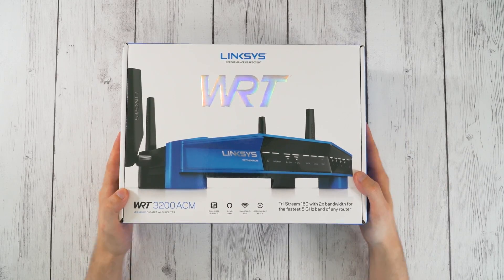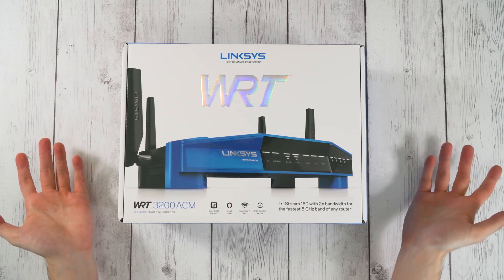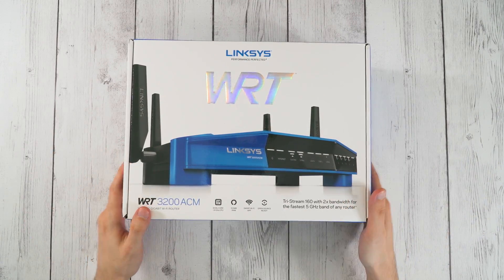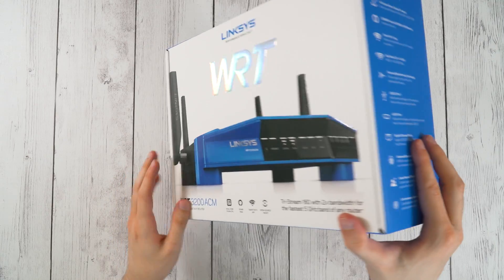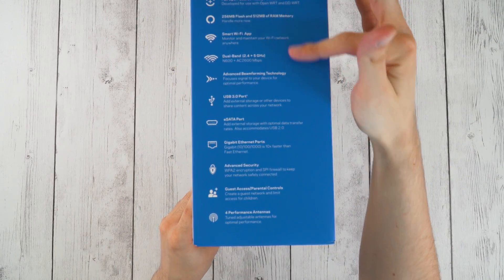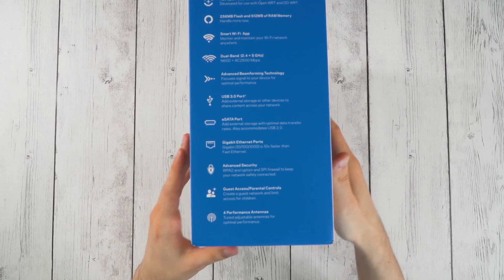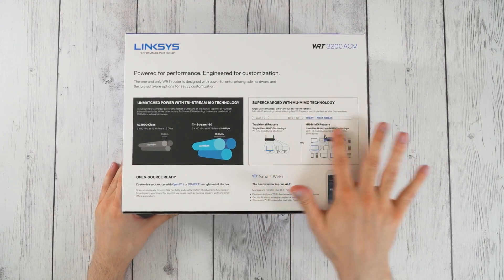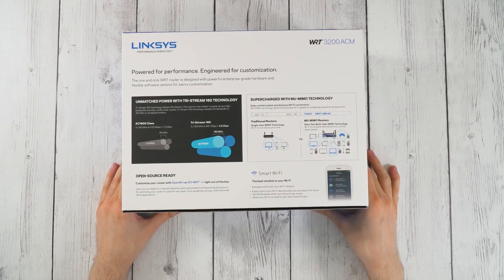Alright, so here it is, we're going to open this guy up. You might be wondering why I'm unboxing a router of all things — well, I've gotten Linksys routers in the past and they usually have pretty cool packaging, so I thought it'd be fun. Taking a look at the outside, it's got all the different features: processor, dual band, everything you'd expect from a high-end router. On the back it talks about the main feature, the MU-MIMO router technology.